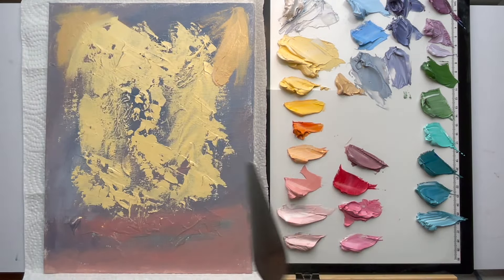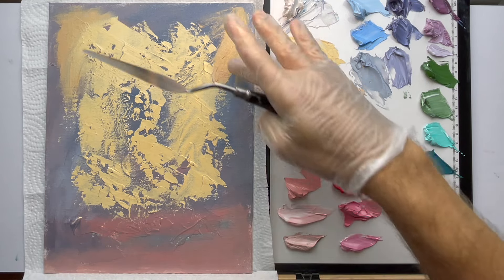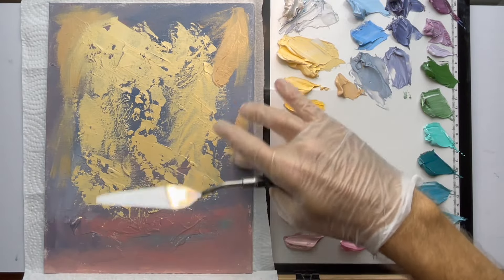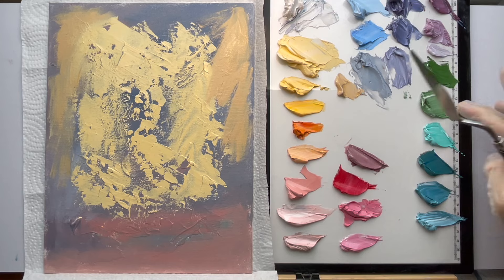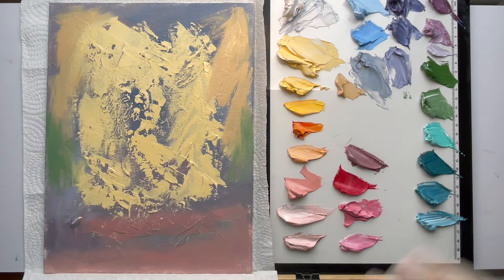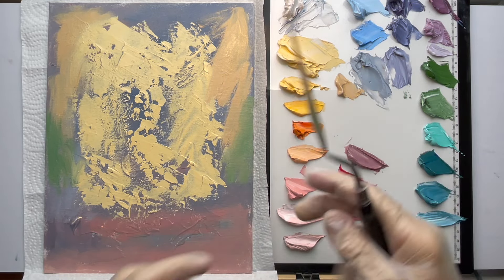You can't just blindly throw purples on there and have it look good. Sometimes it works, but you want to use your knowledge to control the colors. A little green too — I'll rub this in real quick. I'll do a light green for color variation and see how it turns out. You don't have to know exactly what to do before you start; just lay it down, use your knowledge to control it, and keep going. Pretend you're a sculptor slowly chipping away at marble.